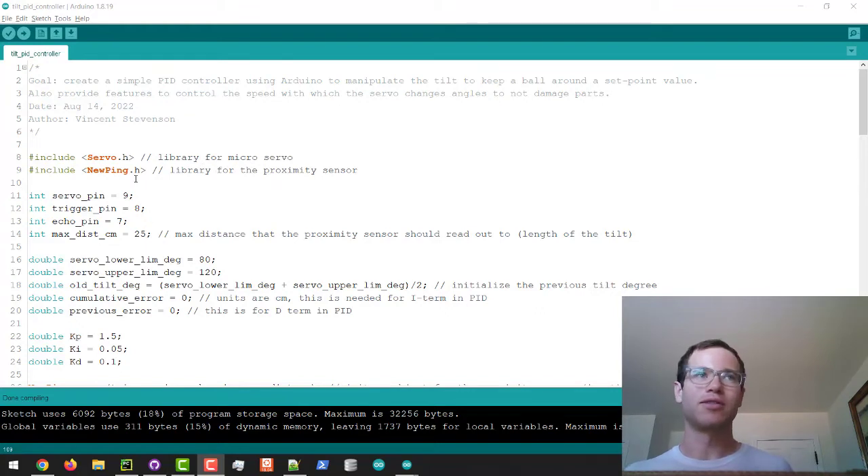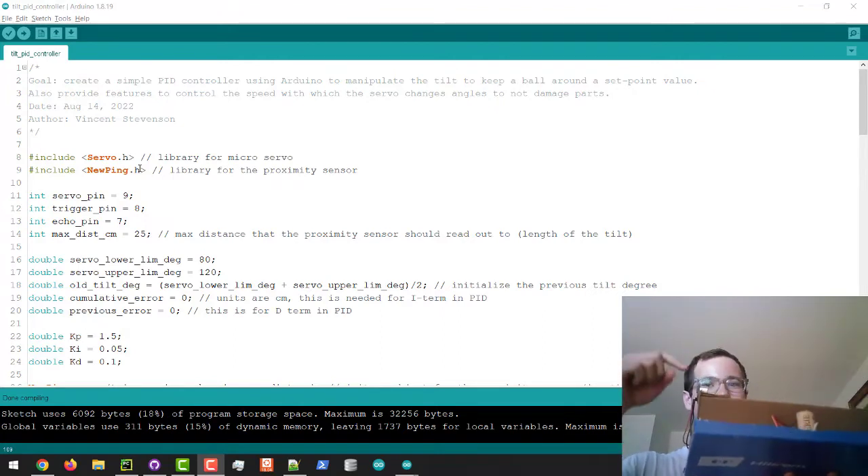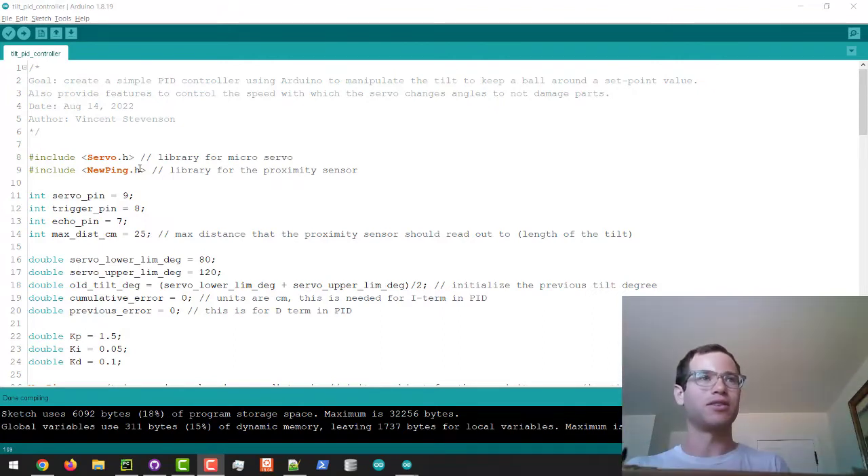The first thing we're doing is including libraries for the servo motor itself and NewPing, which is meant for that proximity sensor. NewPing contains the logic to figure out the distance, and the Servo library helps us manipulate the micro servo. These first lines through line 14 are just defining the pins on which I've placed these components on my Arduino.